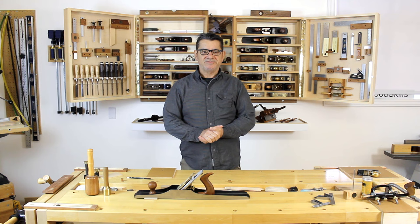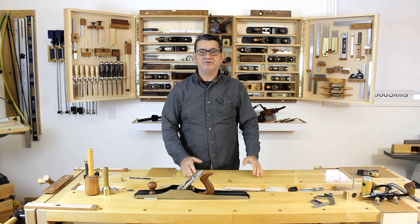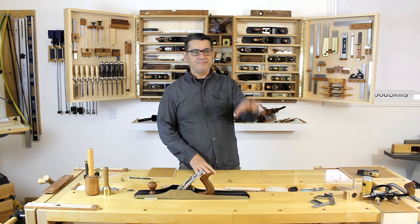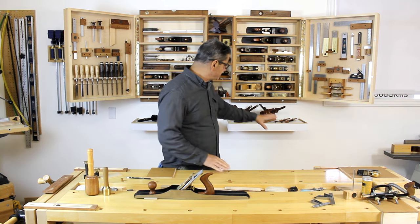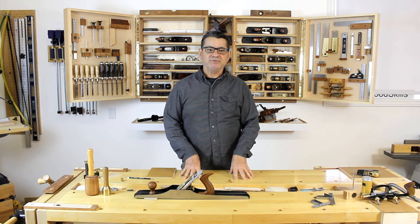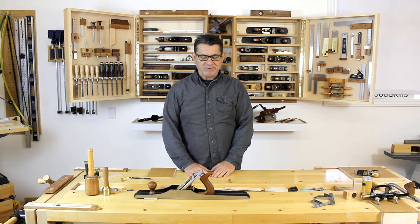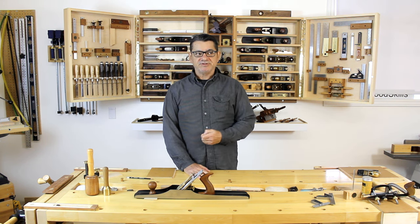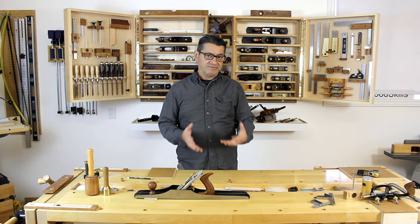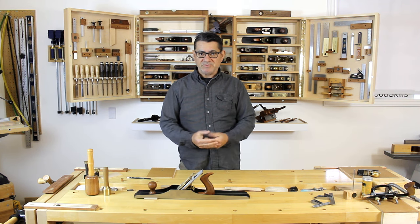I'd like to talk about my go-to planes — the hand planes I'm more likely to pick up in my furniture making on a day-to-day basis. As you can see behind me, I have quite a large collection of hand planes, and I've got two other hand plane racks with restored vintage planes. The topic revolves around my go-to planes, because if you're just starting out, you're better off acquiring only the hand planes you need for the furniture making or type of woodworking you do, instead of accumulating a large number that you might not need.